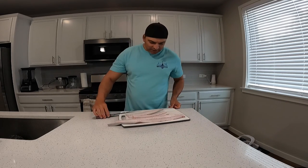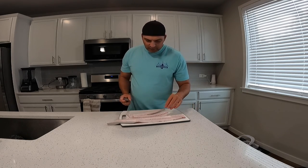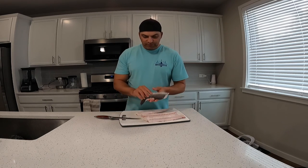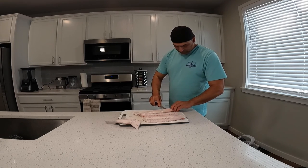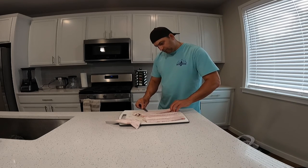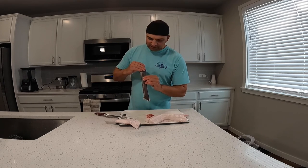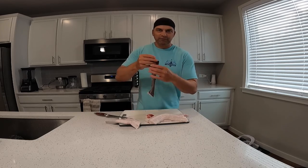The battery died on me there, hopefully I didn't lose too much footage. I'm just cutting this down into smaller more workable pieces. We've cut out most of the cartilage — now all we have left is to get rid of the skin. Their skin is so sticky, it's like sandpaper — I wonder if you can hear that.